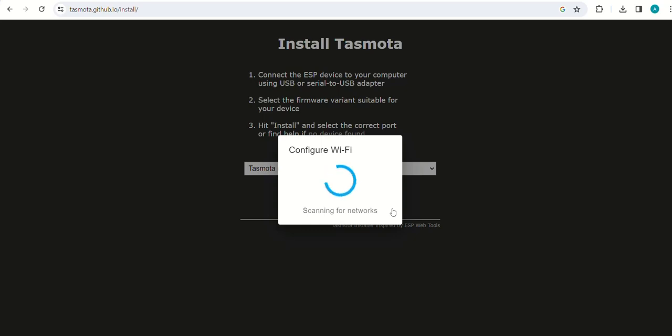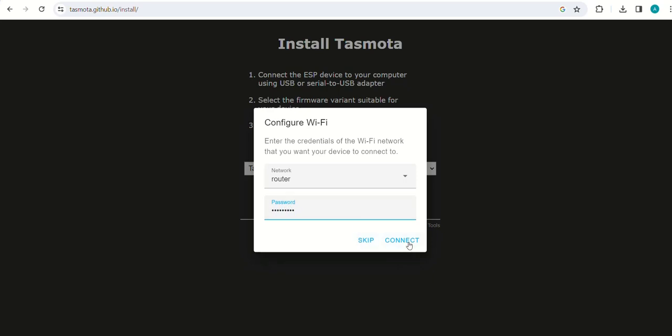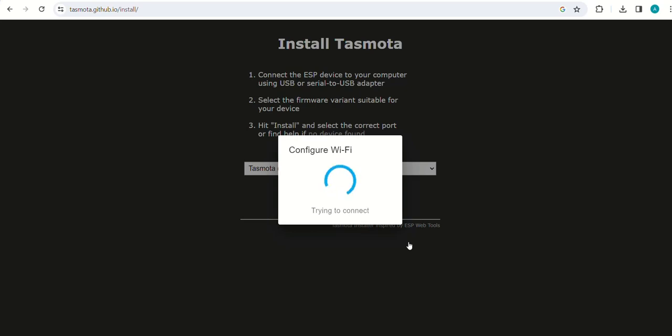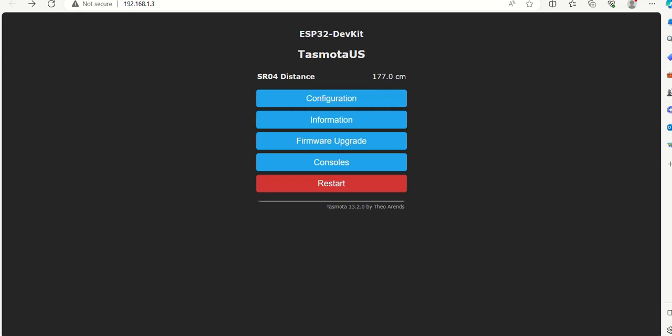Configure Wi-Fi by entering the SSID and password of the router, then click connect. Now the device is connected — click on visit device. The Tasmota main menu is now visible.